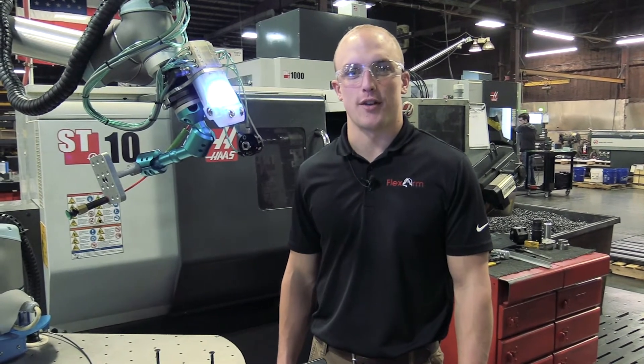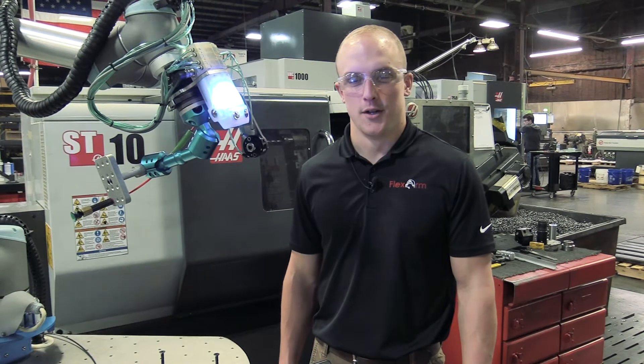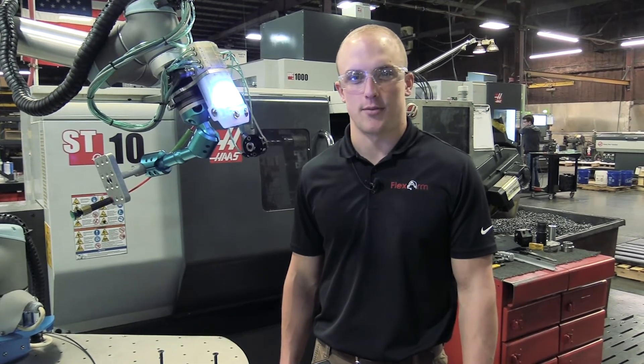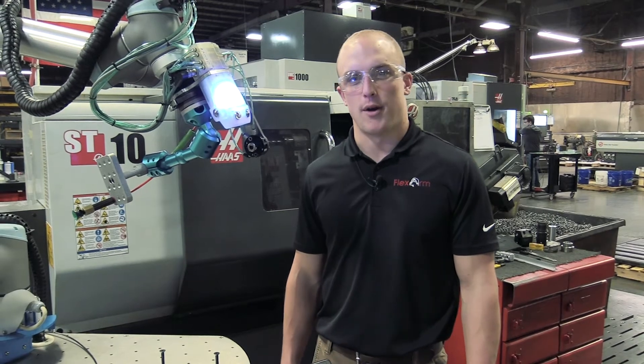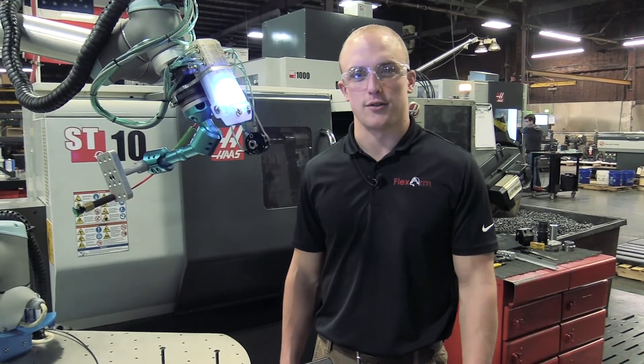Hi, Kyle here with FlexArm to go over this week's robotics and manufacturing. If you've seen some of our previous episodes, you've probably heard us mention the TeachMate on our ReadyRobot, so today we're going to take a closer look.